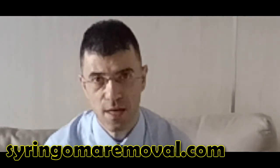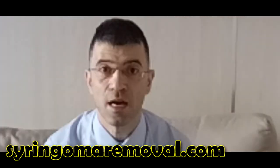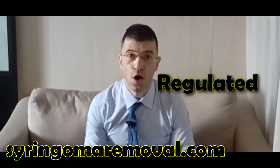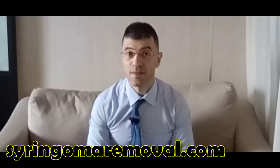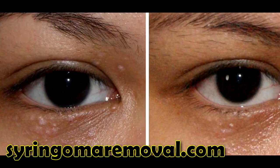That is to say, you don't get the black spots after application that you get with TCA. Also, you do not have the problem of needing a neutralizer to stop the effects. You can also regulate the effects of the syringoma remover by changing the length of application of the product. When you apply TCA, the only way to stop its effects is by using a neutralizer. With the syringoma remover, all you have to do is wipe off the area with a clean cloth and rinse the area, and the effects will be stopped completely.